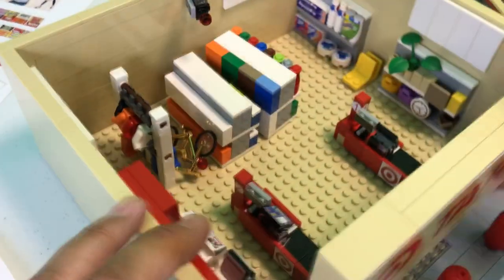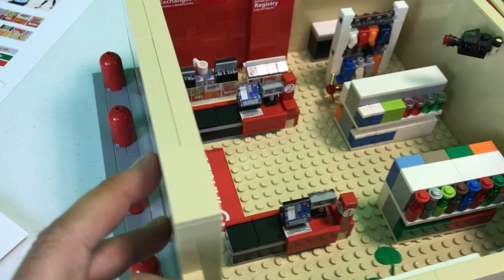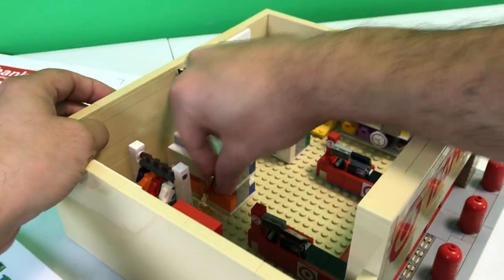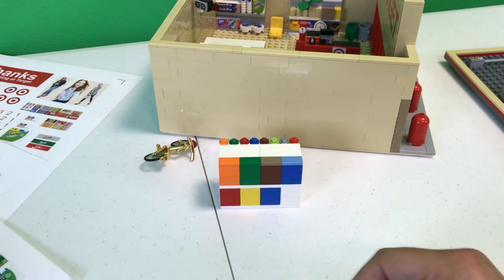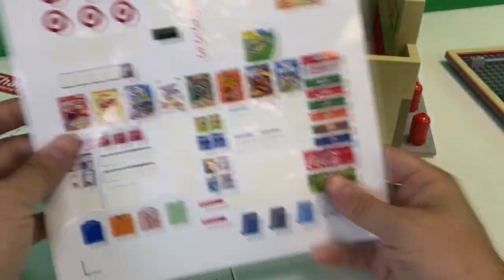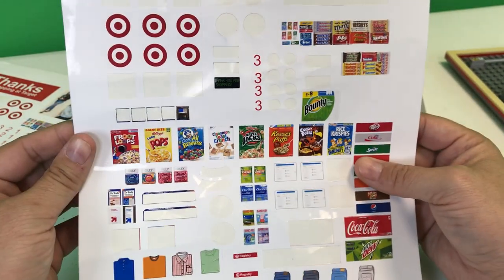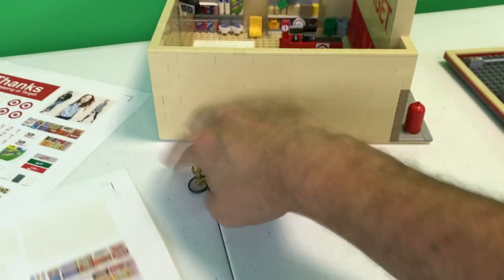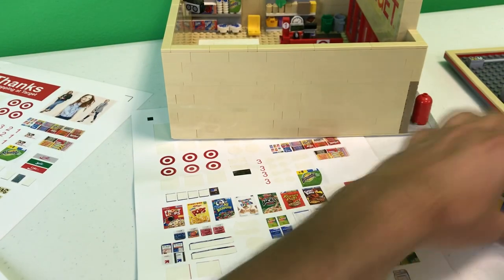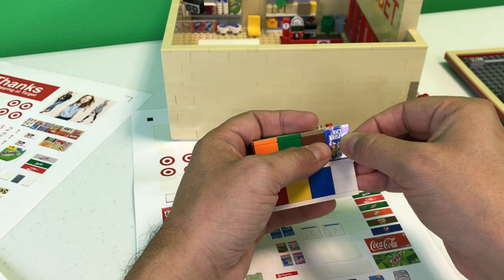We've got a few sections to go here — we're still having fun, right? Which section should we do now? Oh, let's do cereal. Get a grip on the sticker sheet — check out that cereal. I'm gonna leave the sticker sheet right there in full view so you all can see it as I'm doing it. So blue for Rice Krispies — I'm not sure I've ever actually had Rice Krispies cereal, interestingly.